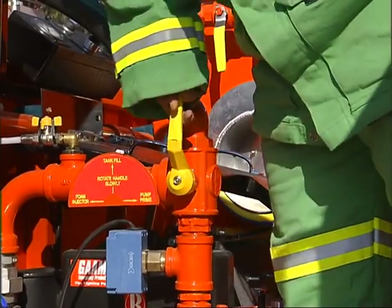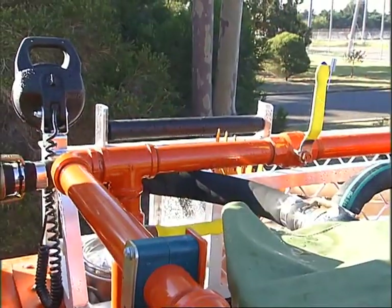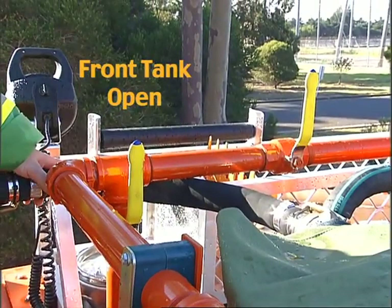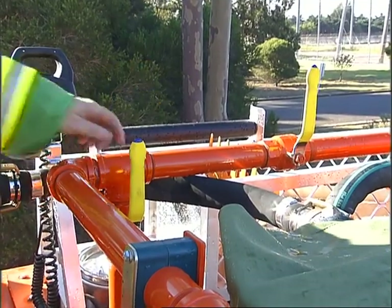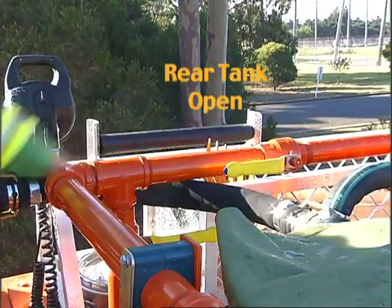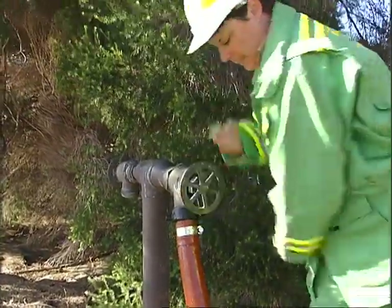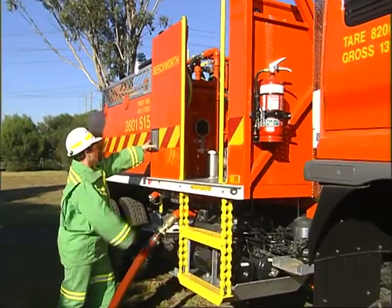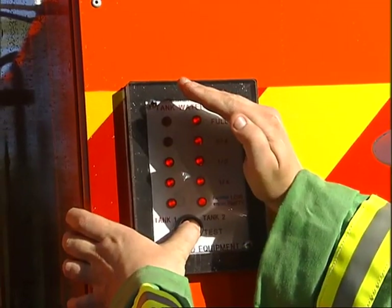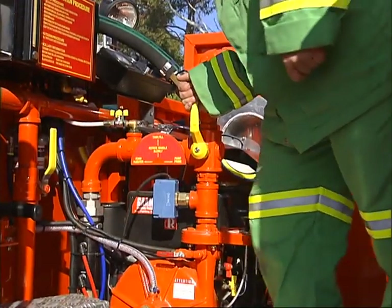Put the pump delivery valve to the tank fill position. Select the required tank to be filled by setting the tank inlet valve to front tank or rear tank. Open the hydrant or use the pump to draft the water. Observe the water level indicator and then fill the other tank. When all tanks are full, select the foam delivery position.